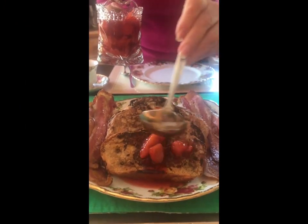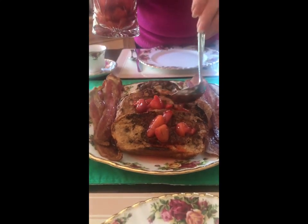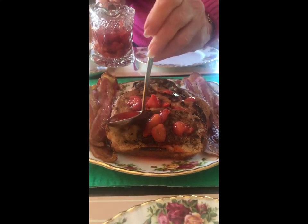Beautiful! We have our amaretto french toast, and now we're covering it with strawberries that have simmered in cinnamon and honey — with just a little added amaretto touch.